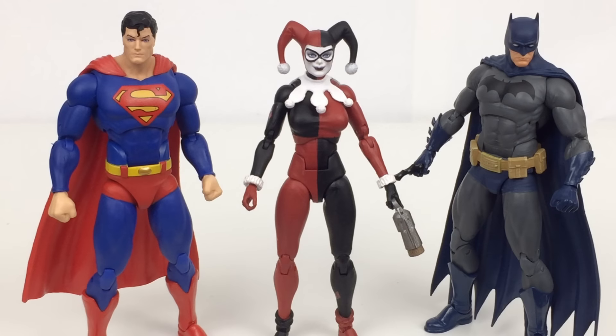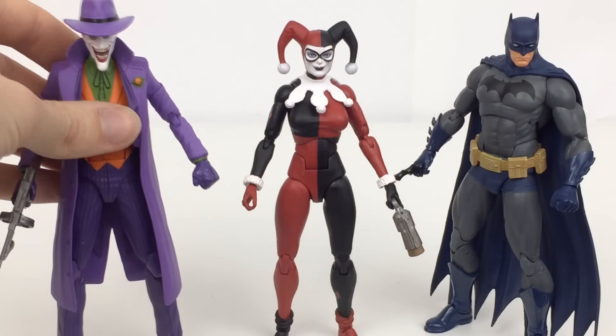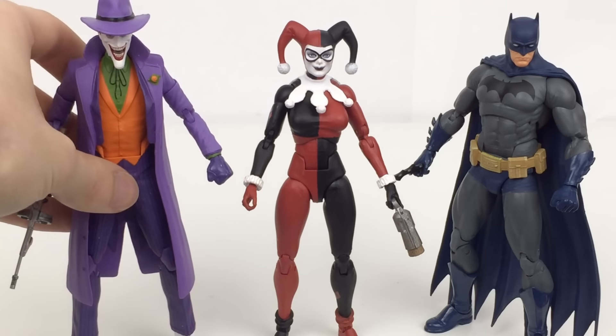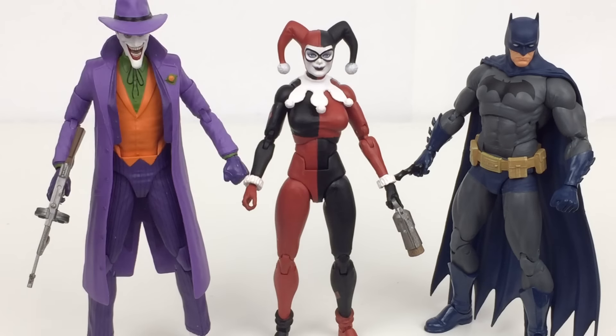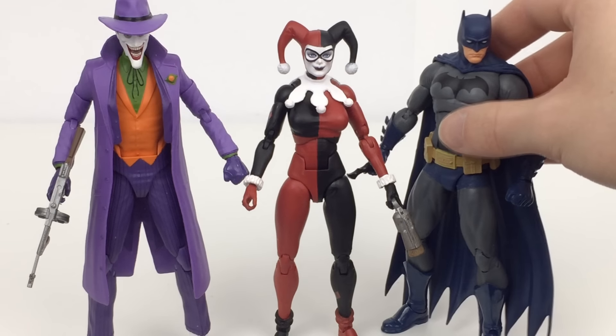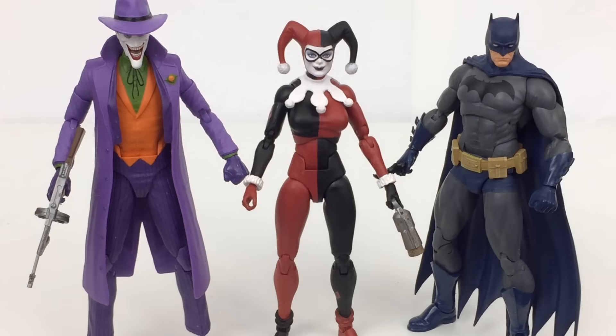Here is Harley next to Superman and Batman. I really think Superman is kind of undersized. Let's remove him and put Joker in his place, who is much bigger — these two look absolutely great together. Batman is also a little undersized, even if you consider this to be Dick Grayson. It's still pretty small next to Harley. But nonetheless these two figures look absolutely fantastic together, and if you buy one I definitely think you should go ahead and pick the other up.